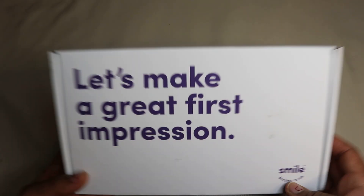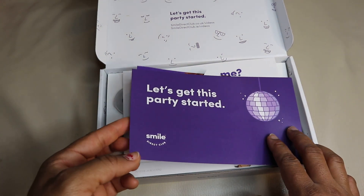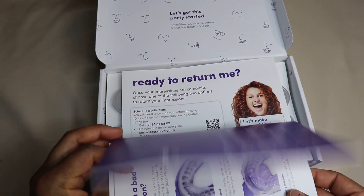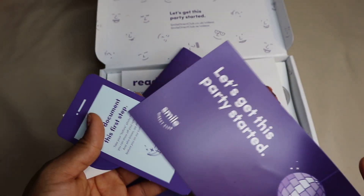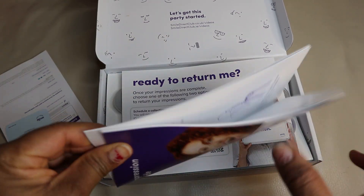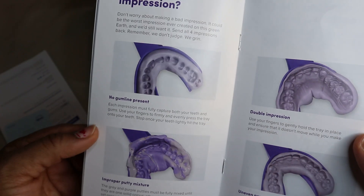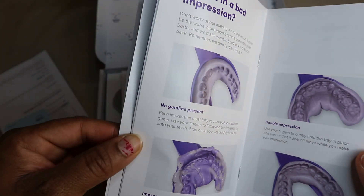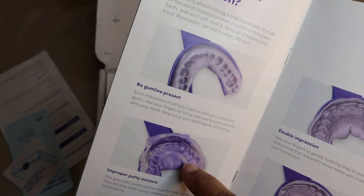I'm going to open it now with you guys. I don't know exactly how this works but I will try my best. I need to take an image of my teeth with this and send it back to them for them to do the proper impressions.